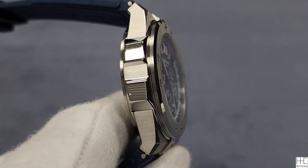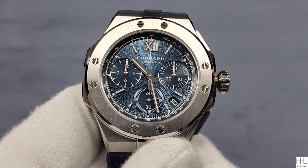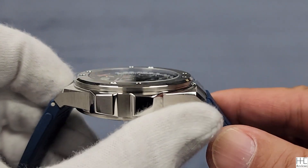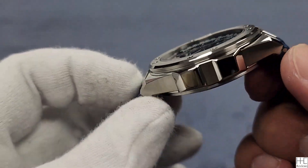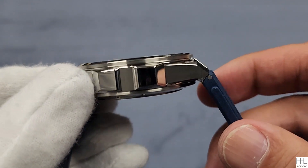My first impression is it's a very well-done watch. It's a little bit on the bigger side at 44 millimeters. The case is 44 millimeters, 13.8 millimeters thick, so it's not too bad. It's under 14 millimeters, which is acceptable for a chronograph. The lug-to-lug is 50.6 millimeters, and because of the shortened lug design, it's not too bad at all.